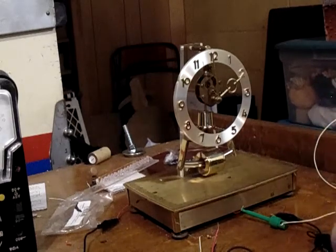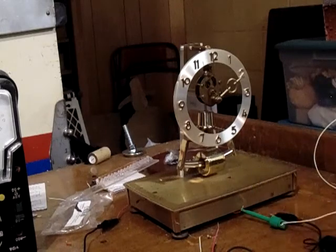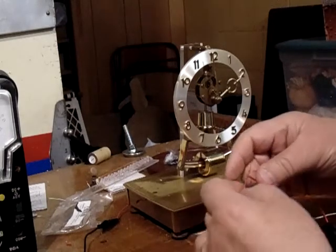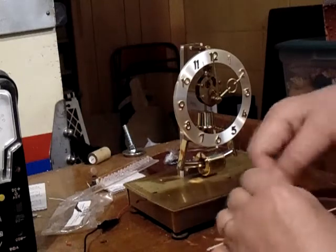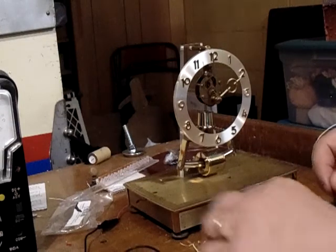I broke the wire off this one, but all you do is skin it and put it back on. Red to the red, black to the black.